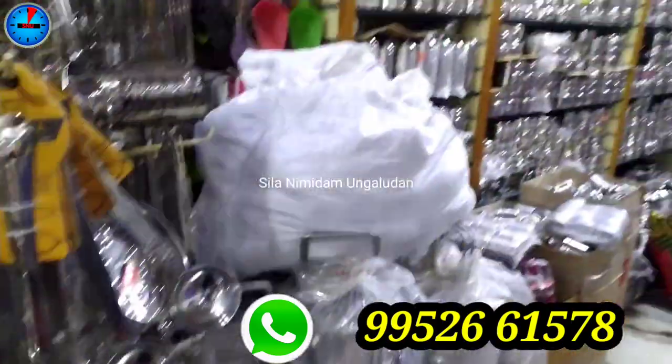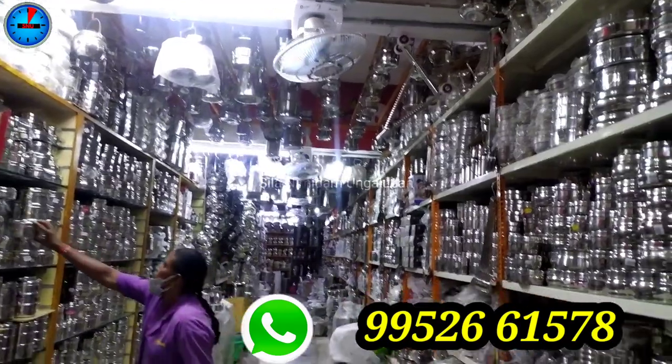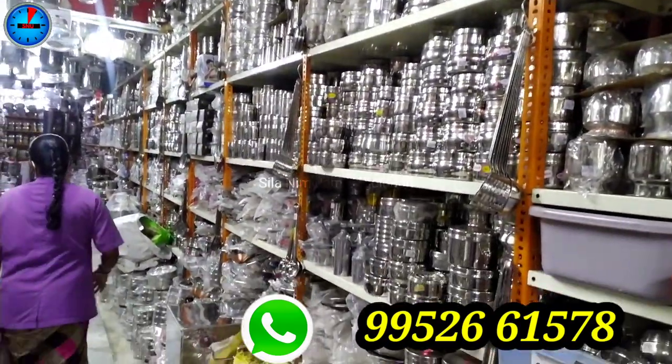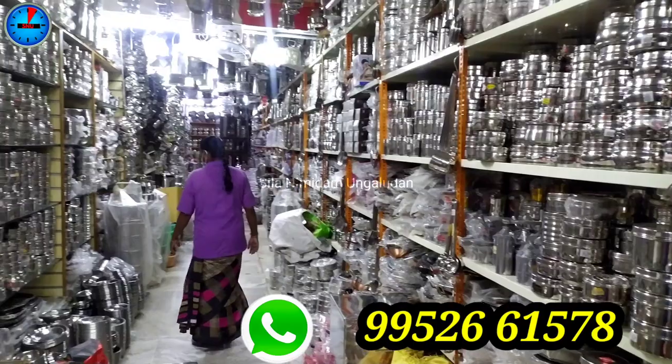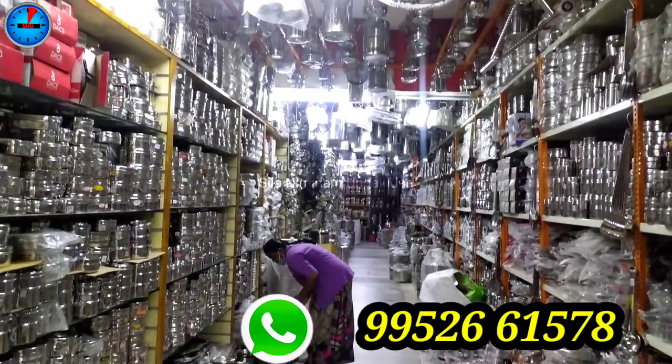We can use all the collections. We have a discount on MRP. There is online shopping — if you are at home, you can order on WhatsApp. There are also kitchen appliances, mixi, grinder, stove, and other collections.